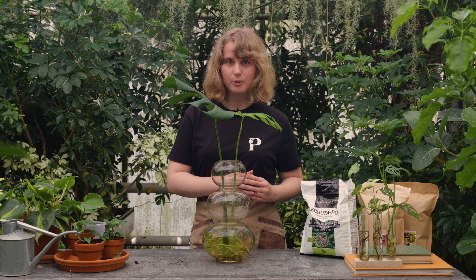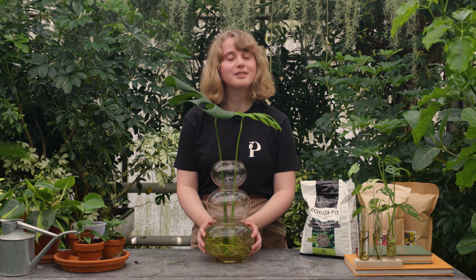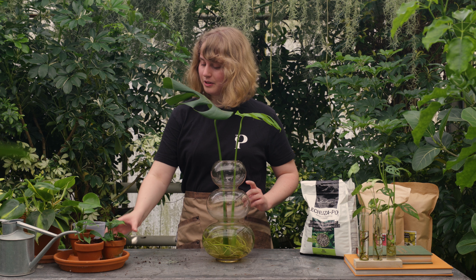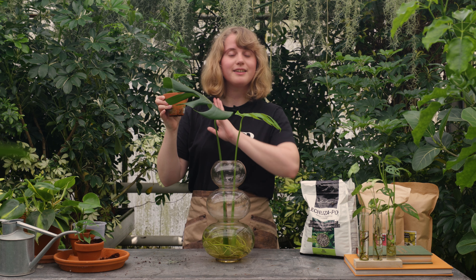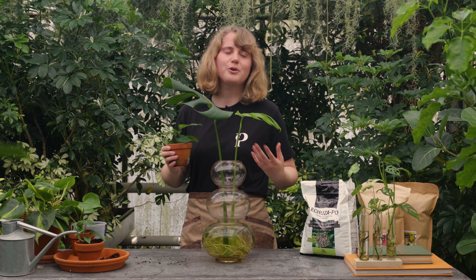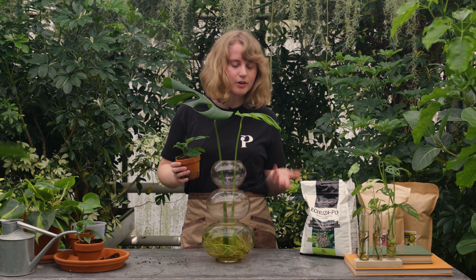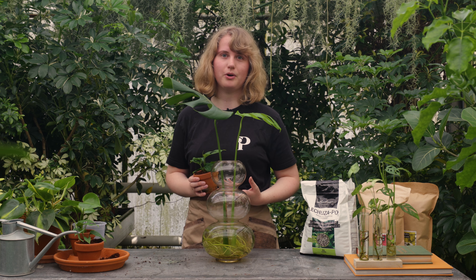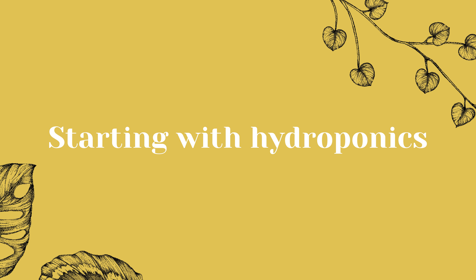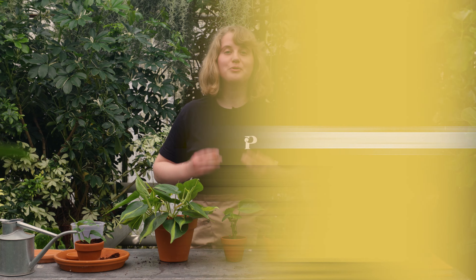Moreover, you can say goodbye to fungus gnats pestering your plants. Fungus gnats lay their eggs inside the soil, so when you remove the soil, the fungus gnats have nowhere left to go. Moldy soils and mildew are also history when switching your plants over to hydroponics. Lastly, soil spills from repotting your plant are no more once your plants are comfortably floating in water. You might still spill some water or substrate when working with hydroponics, but all in all, you will have less of a mess that is also easier to clean up.